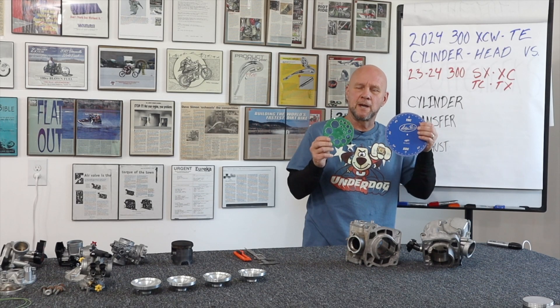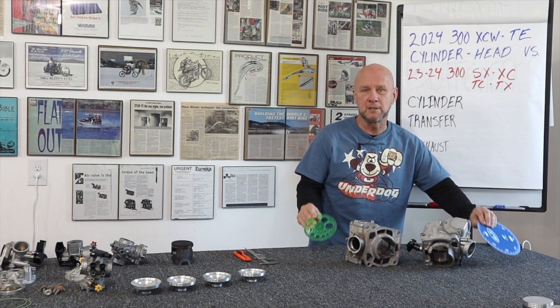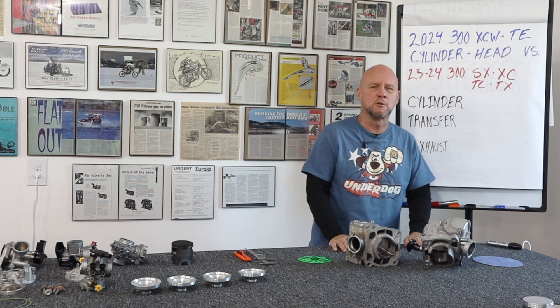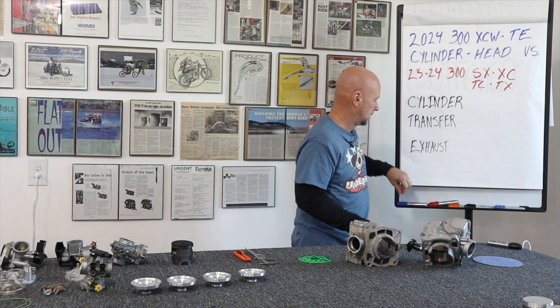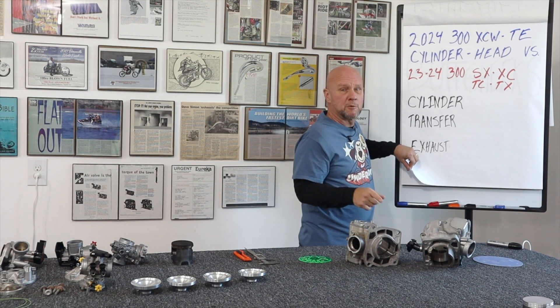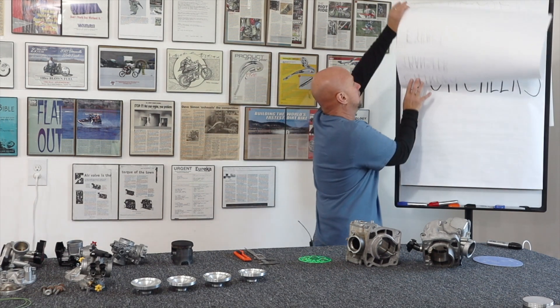Degree wheels are your friend. If you don't know how to use them or understand them, you will never get too far in the world of two-stroke or four-stroke performance. So let's learn a little bit why they're so important, and then we'll put them to good use.